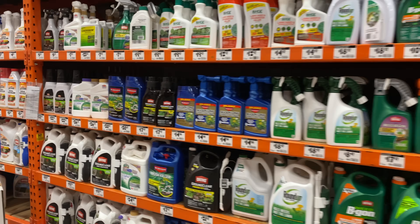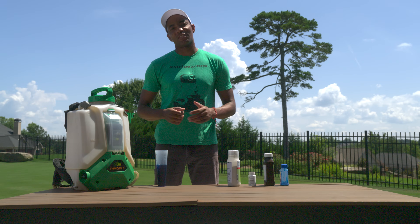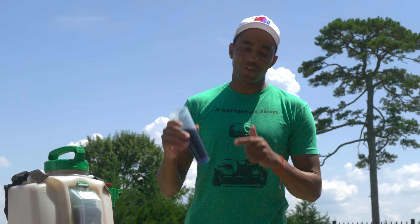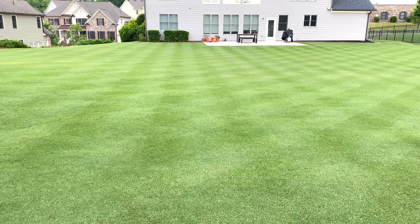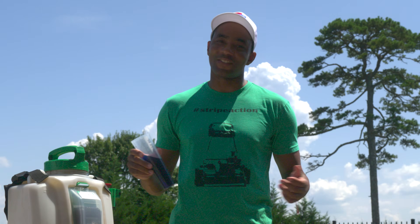If you've tried the weed killers at the big box stores without much success and are looking to take things to the next level, this video is for you. Coming up, I share what I consider to be the ultimate herbicide combination for warm season grass. It targets most grassy and broadleaf weeds while minimizing damage to your grass. Let's get started.